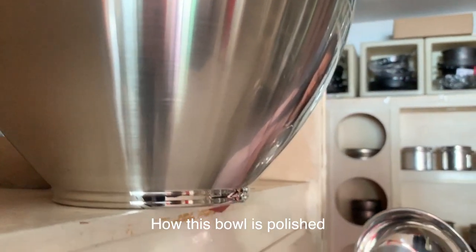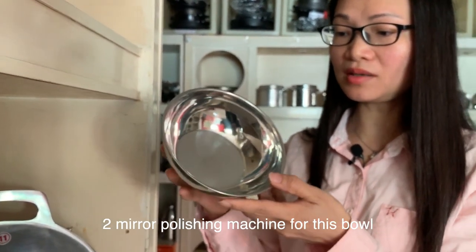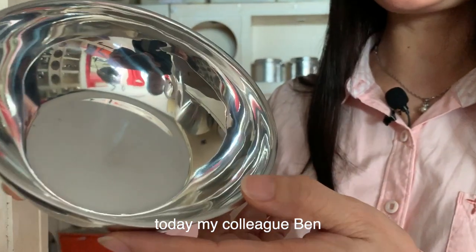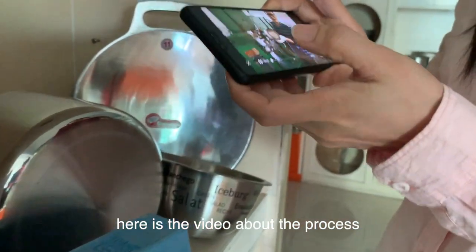How is this bowl polished? An Iran client has ordered a true mirror polish machine for this bowl. Today, my colleague's band is doing this inspection. Here are the videos for the process.